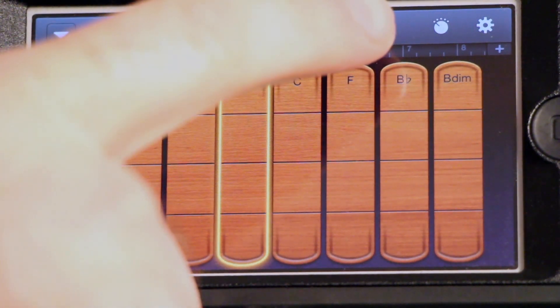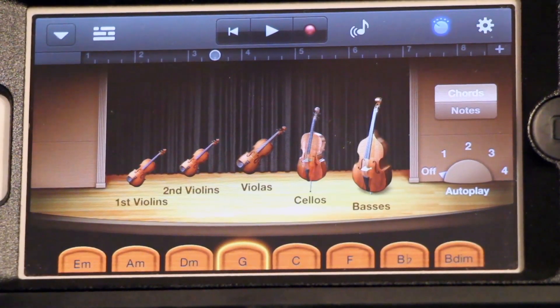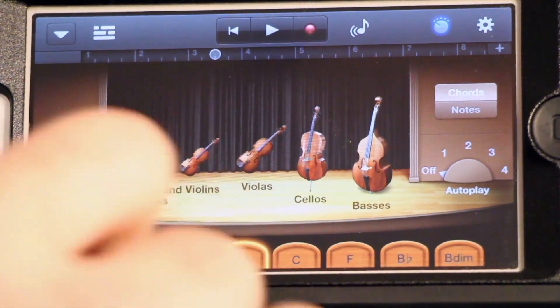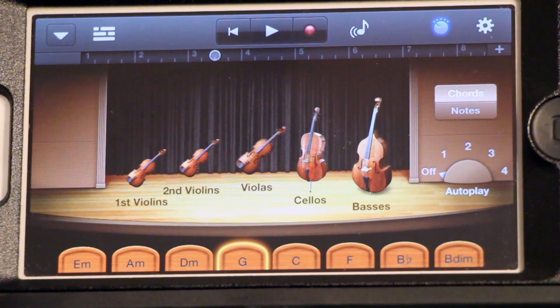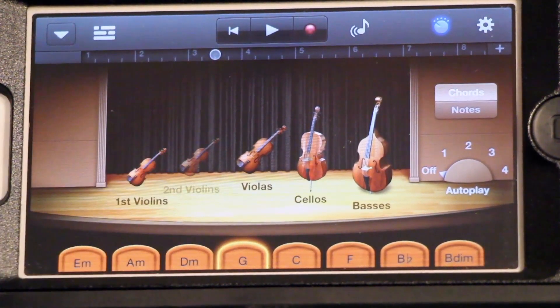If you go up to this little button up here — it looks like a guitar amp knob — touch that. This is where all of the different adjustments are made. Right now, you can hear what we just heard before. Let's say you don't want the really high things, so you can take those out by just selecting them like that. Now you don't hear them.